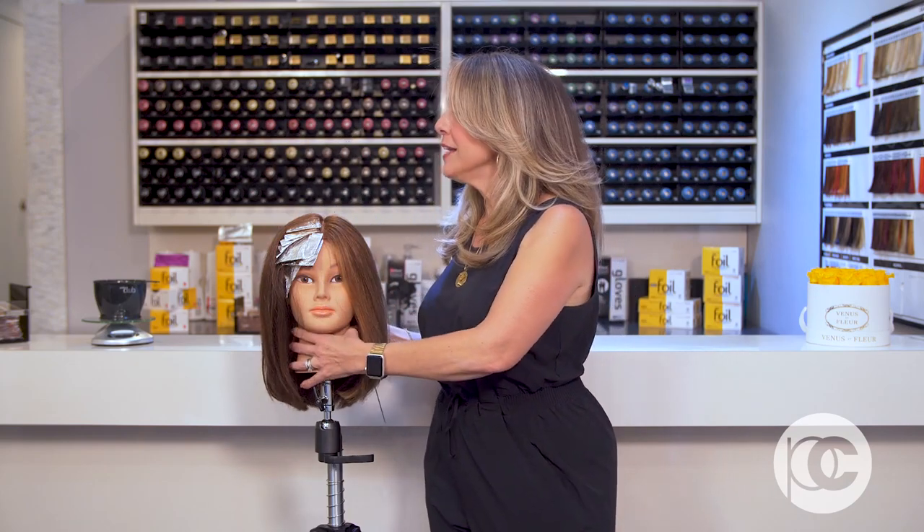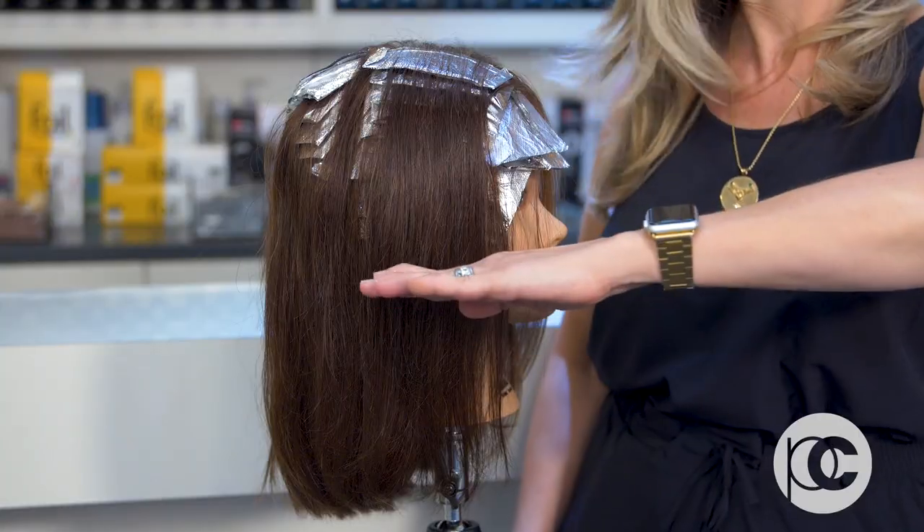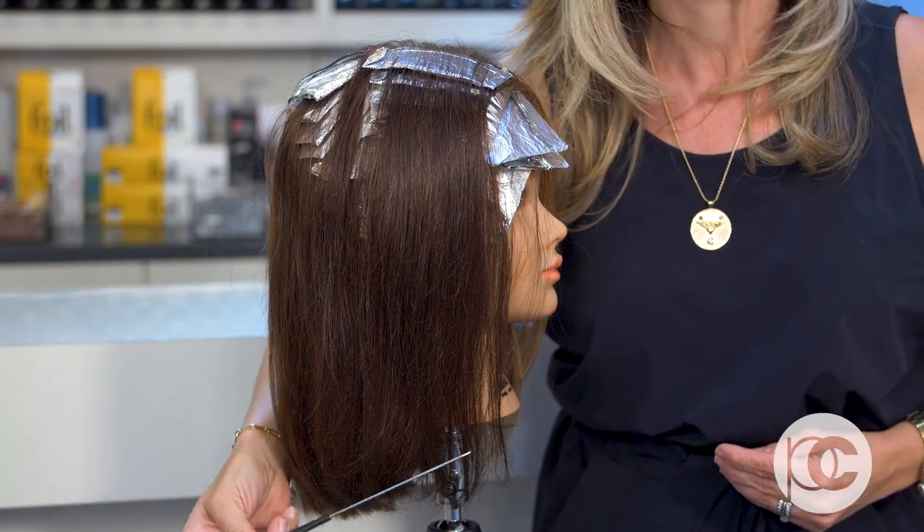When doing a full head of highlights on a new client, you're going to get a global application that moves throughout the head. Highlights require a lot of decisions, and for this particular design, I went with a horizontal highlight that moved right up the side of the head. When you wrap in a horizontal motion, especially with slices, it's going to move out of the head like a sheet of color.